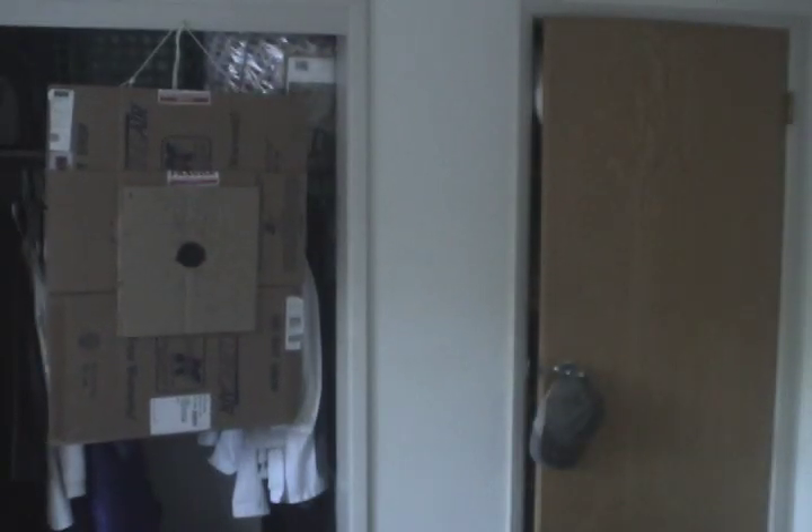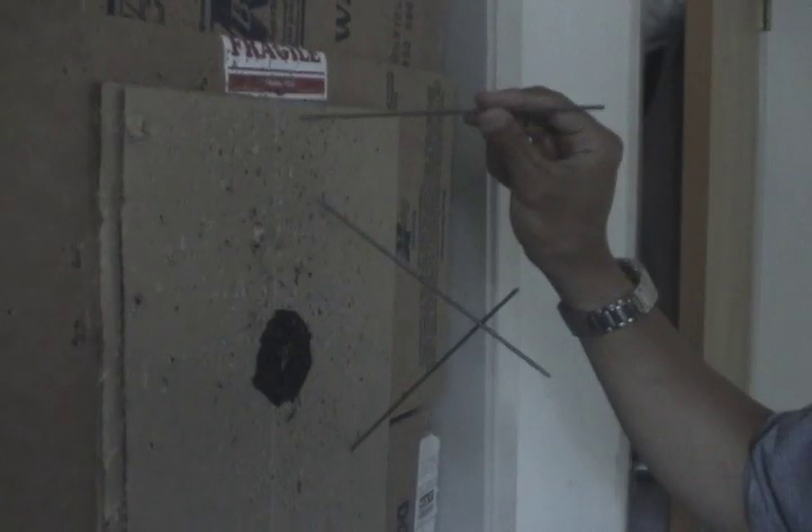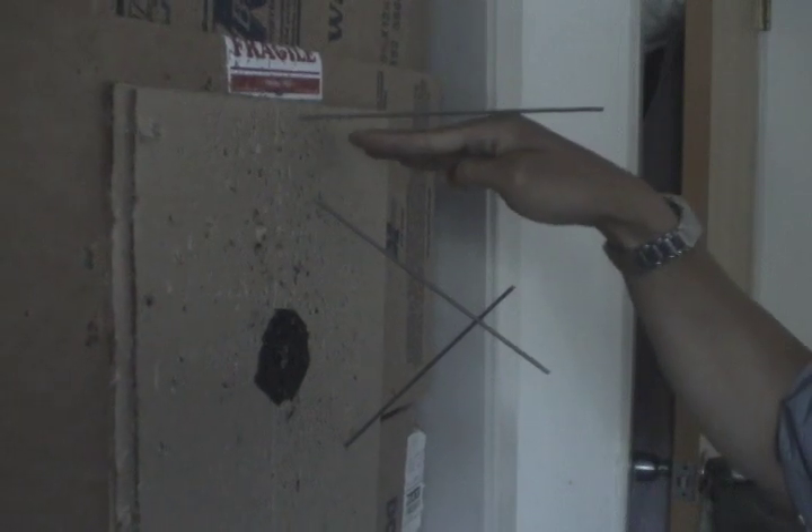As for throwing technique, I use the no-spin style — the shuriken takes about a quarter turn into the target. I'm not going to go deep into technique here since there are so many good videos on YouTube that cover it; I'll try to post some links.